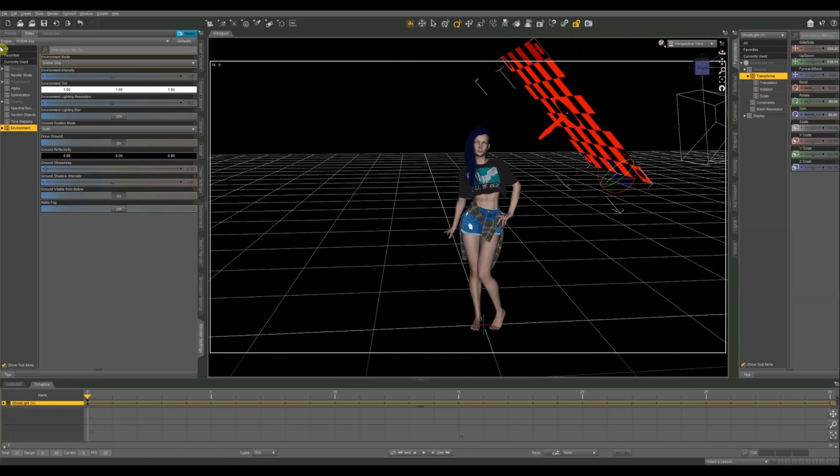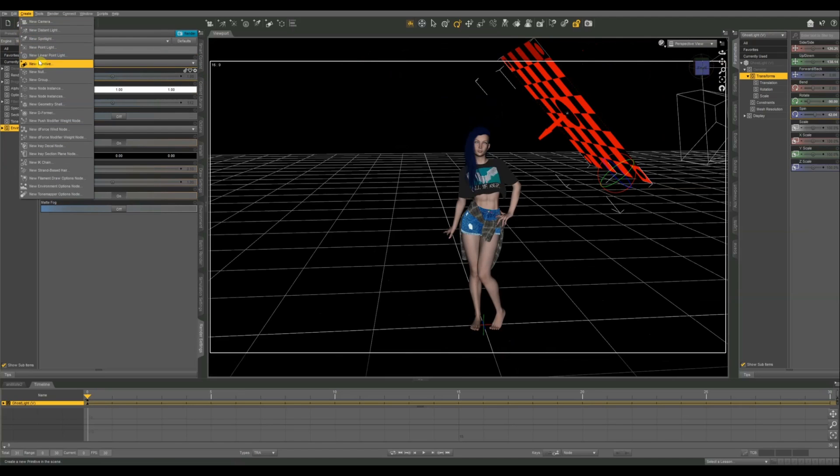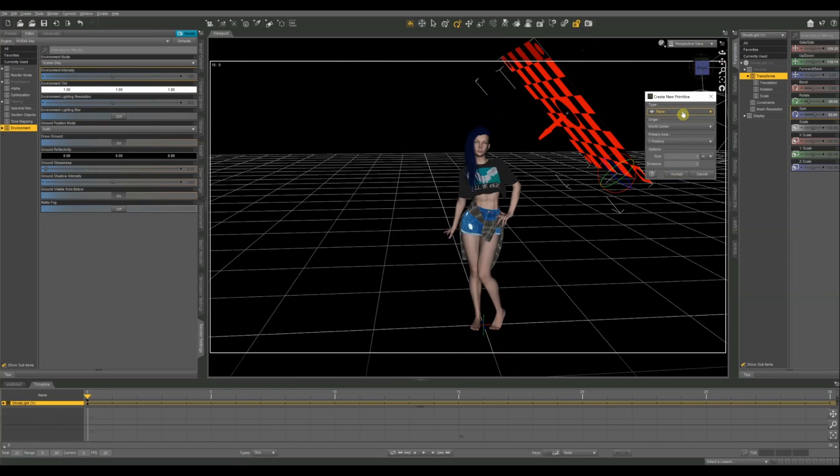To create a primitive, go up to Create at the top and select New Primitive. We're going to do a plane. You have a few options: cube, cylinder, cone, sphere, torus — which is kind of like a donut shape — and then a plane. I usually do this with a plane, but you should experiment and try different shapes. You can get some pretty cool lighting effects with a sphere; it'll act kind of like a globe light.